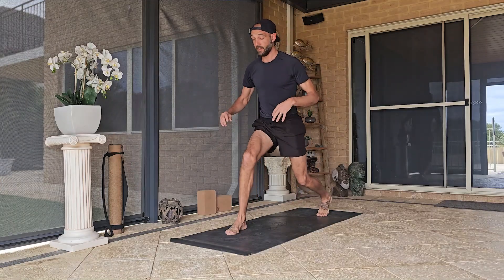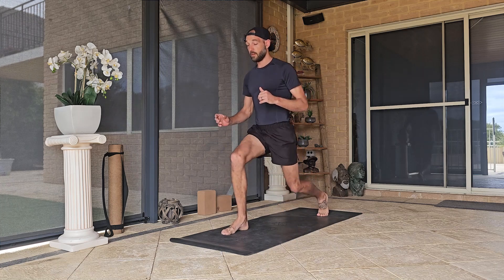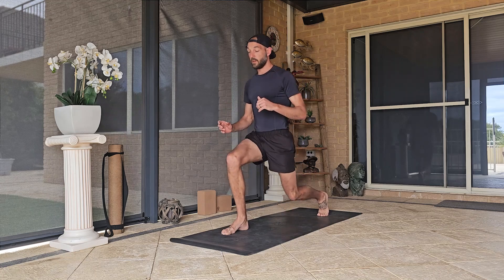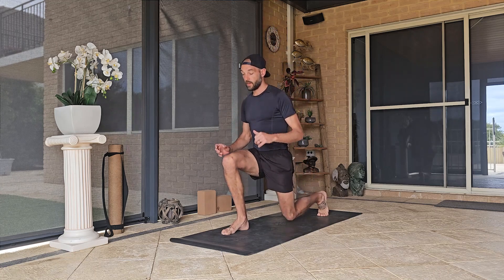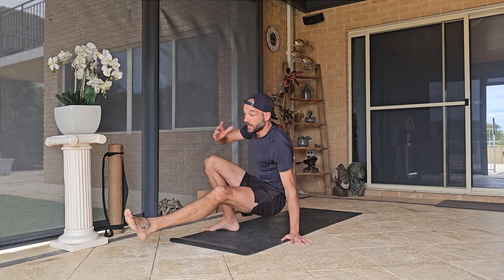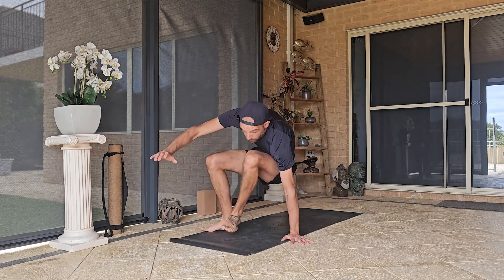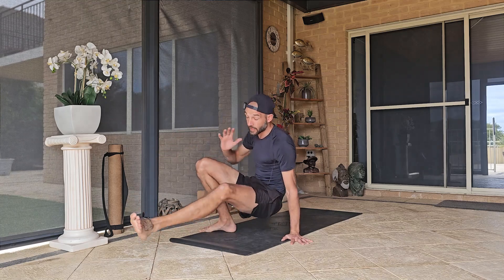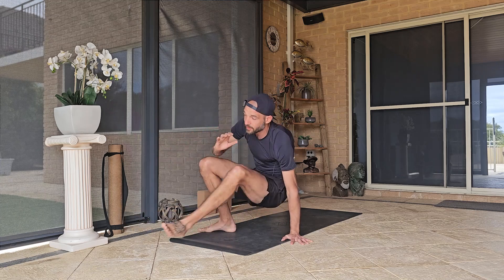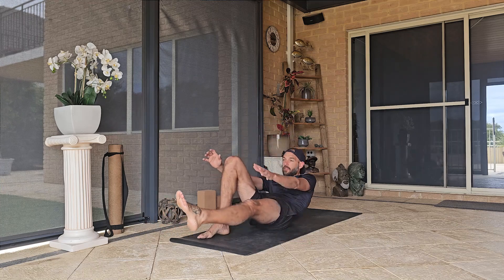Right knee out, left leg in, and lower down — one, two, three, four, five. Down, hand down, arm away, into the chest — one; back to the chest, two; back to the chest, three; back to the chest, four; really contracting that side core — five. Lower down onto your bum and then onto your back.